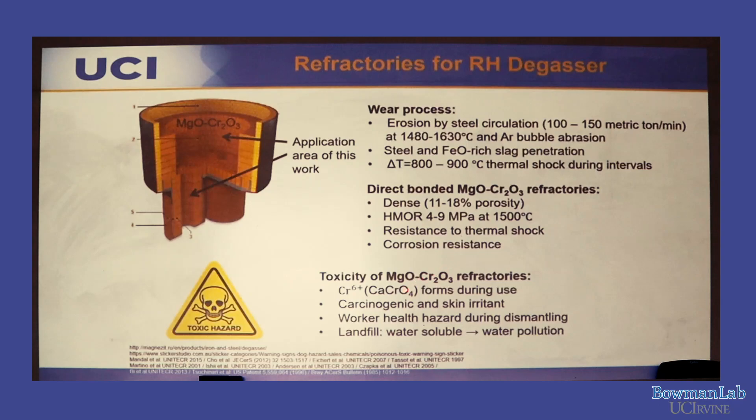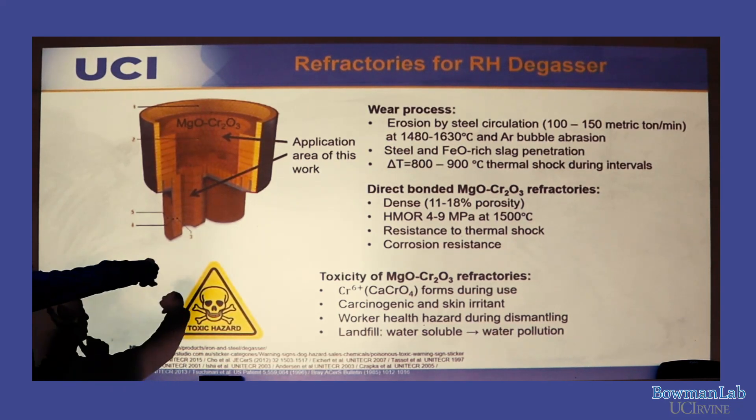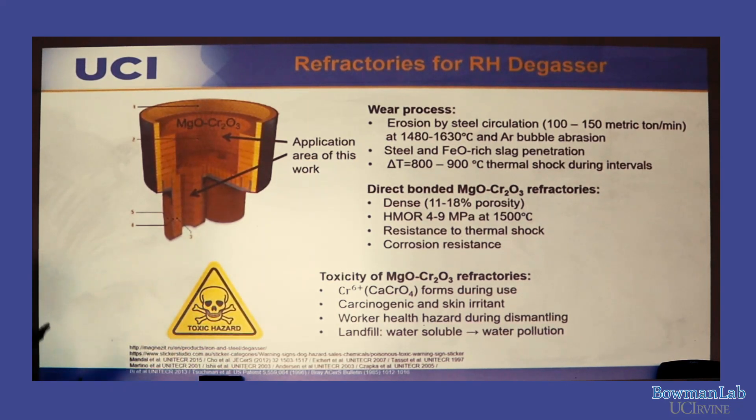This part of the RH-degasser is replaced twice every week. Workers standing beneath the cooled RH-degasser use a shovel to break the bricks and inhale that toxic dust. Since Cr⁶⁺ is water-soluble, it enters the body and causes long-term health hazards. Additionally, tons of these bricks are disposed of in landfill, and the water-soluble material leaches into groundwater, causing long-term water pollution.